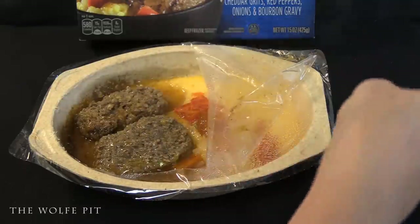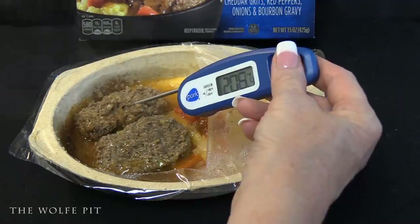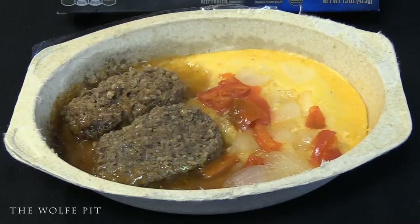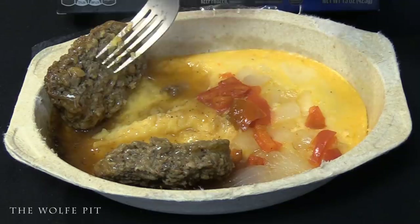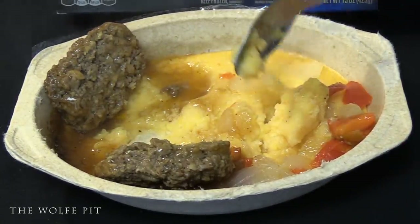Our Hungry-Man Double Meat Angus Meatloaf Bowl is ready. Like most frozen meals, if you heat them according to the directions the meat will be well past the recommended 165 degrees. The meatloaf doesn't look perfect, which I'm okay with — it doesn't look like it was stamped out on a conveyor belt and it doesn't have those stupid grill marks you see on some frozen meals. We moved the meatloaf over and gave the cheesy grits a stir, which at first looked runny but after mixing they thickened up nicely.